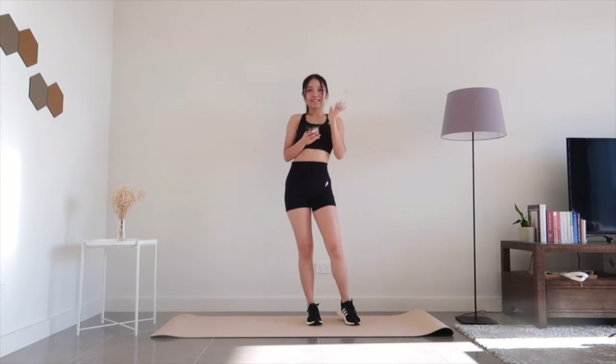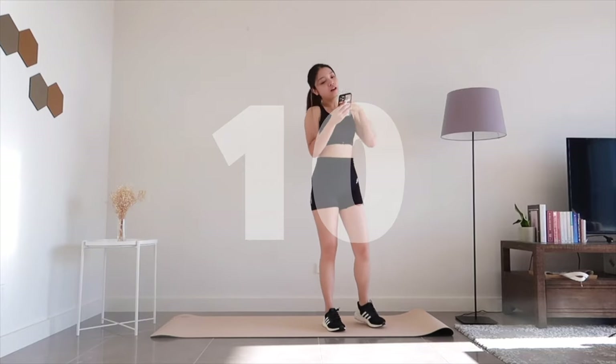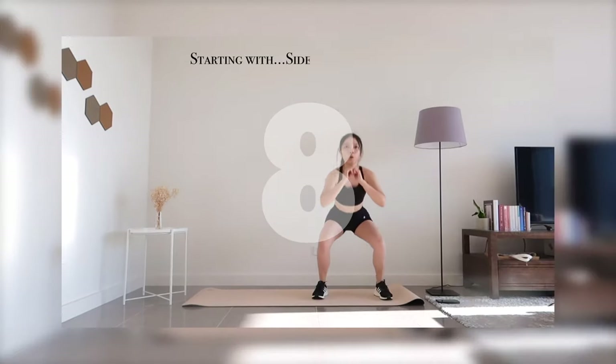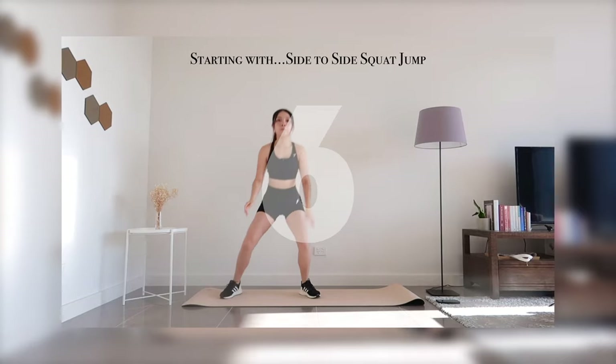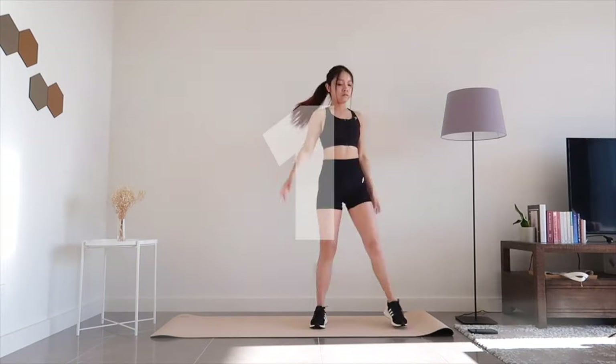Hi there, so here's a 10-minute quick cardio workout — all you need is a mat and you're ready to go. Let's begin with a side-to-side squat jump, starting off with a squat, then jump sideways for another squat, and repeat.